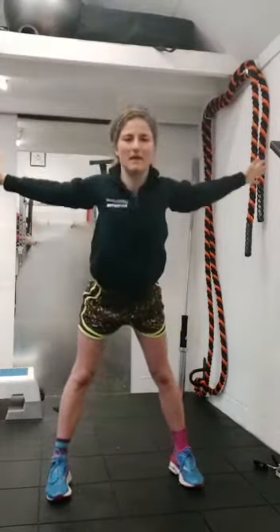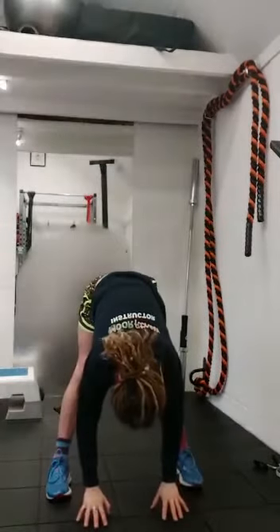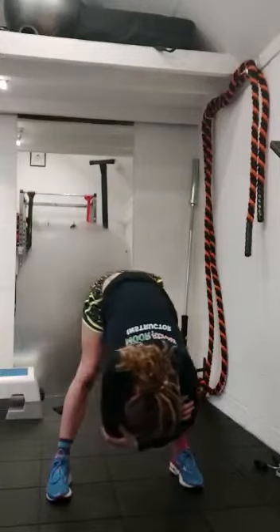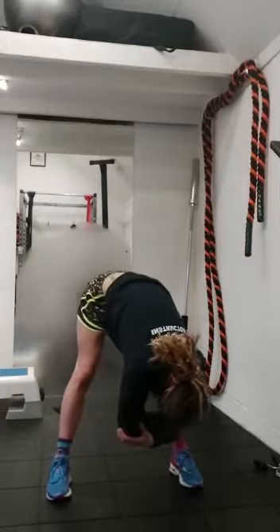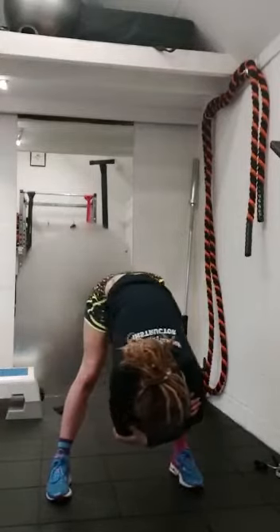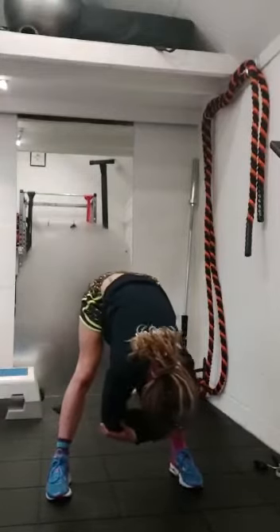Squeeze the shoulder blades together and lean with the chest as you fold forward to the ground. You can touch the ground — that's fantastic. If not, grasp over the elbows and let's just add a little bit of movement in here. At no point during this mobilisation should you be holding your breath. Your breath is key. Every time you exhale, your body will naturally relax and sink a little bit more.